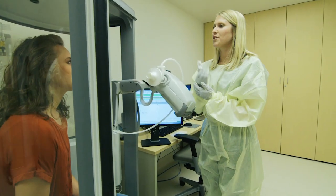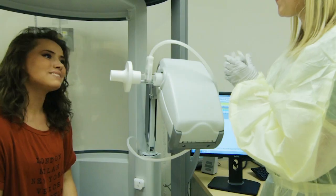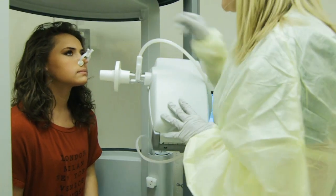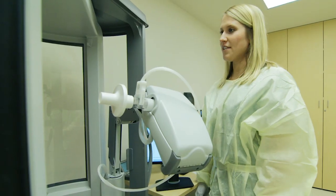To do this test you will use a filter and a nose clip. The nose clip helps to make sure that all of the air is going in and out of your lungs through your mouth. To start you will need to sit up nice and straight.